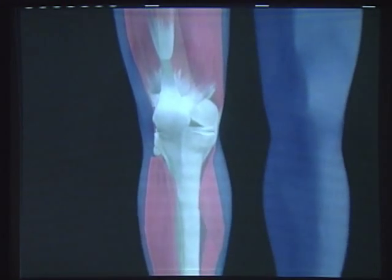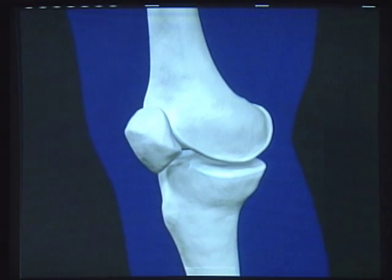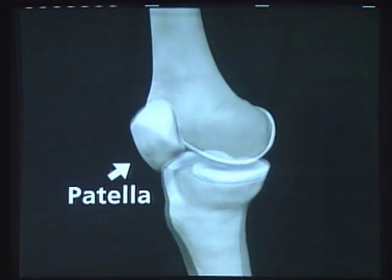Let's learn how the knee works and what happens when arthritis sets in. The knee joint is made up of the lower end of the femur, or thigh bone, that pivots like a hinge on top of the shin bone called the tibia. The kneecap, called the patella, slides in a groove on the end of the femur.